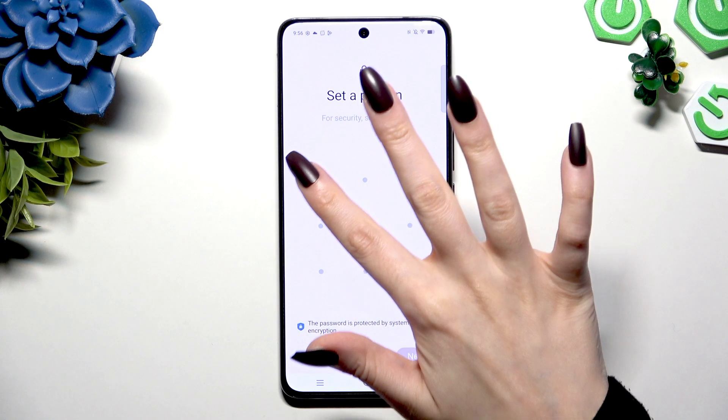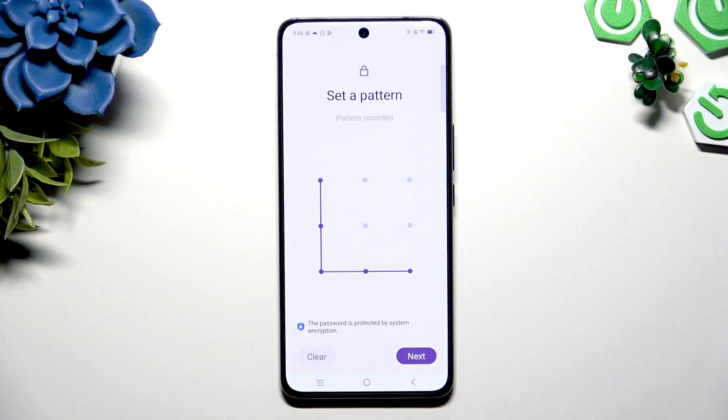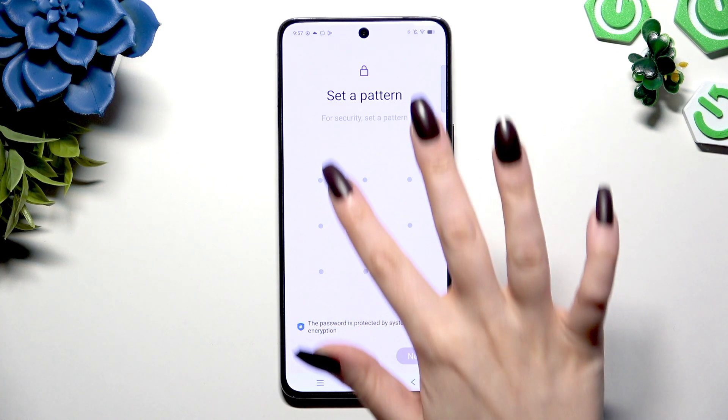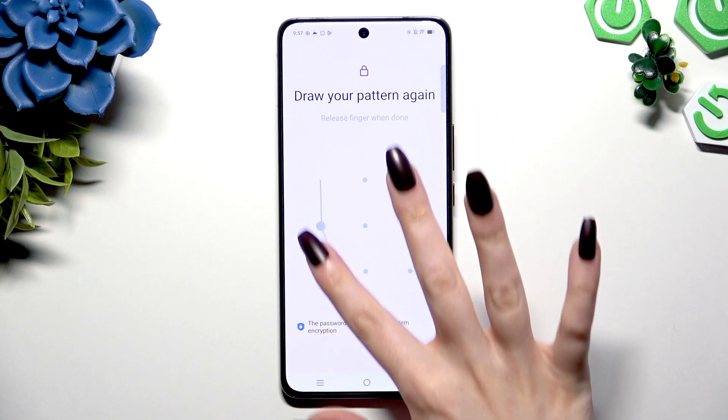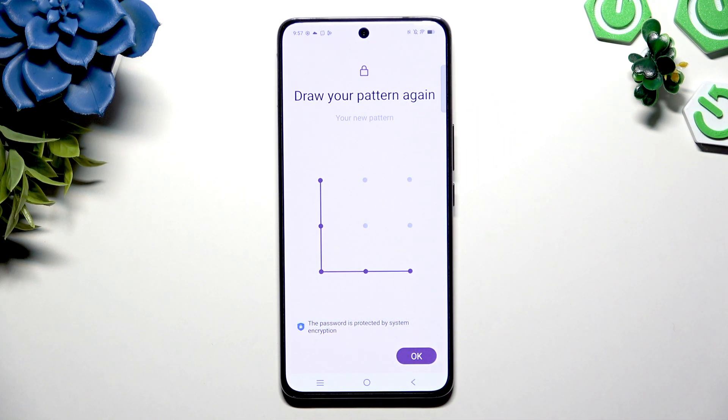Then create it. If you wish to redo it, hit Clear at the bottom left corner and try again. To continue, hit Next at the bottom right. Repeat it to confirm, then choose OK.